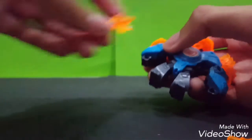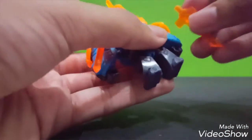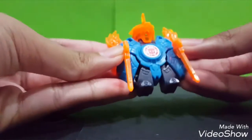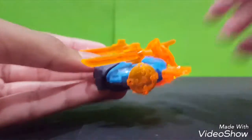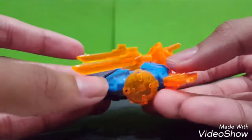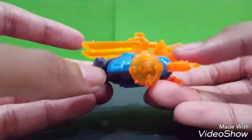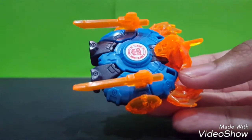I think I'm gonna put it at the back because the transformation is pretty cool now. Let's see its transformation. You see the transformation - it becomes like a vehicle. It looks like a tank. That is pretty sweet. I really love this. That is pretty cool.